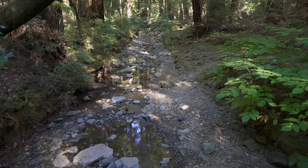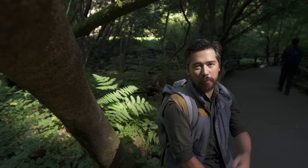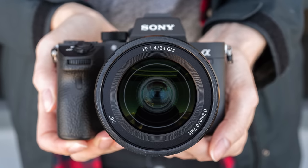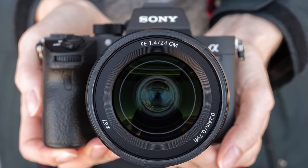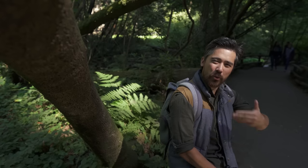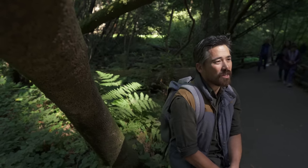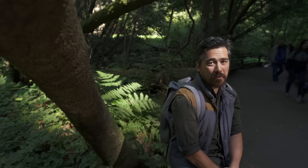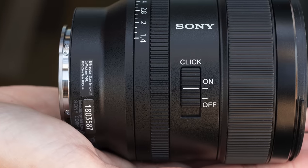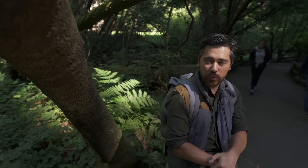We're out here in the Muir Woods, just outside of San Francisco, carrying the 24mm G-Master. The first thing I noticed: it's incredibly compact and lightweight compared to the competition — almost 200 grams lighter than some other lenses. It's got a 67mm filter thread, so it's smaller in diameter all around. For carrying it around a place like this, it is a joy. It's in stark contrast to what we normally see from G-Masters, which are typically very large and heavy. You also have a customizable button on the side, the iris ring right on the lens, and you can make it clickable or silent as you see fit. Overall, a really interesting departure from what they normally do with G-Masters.